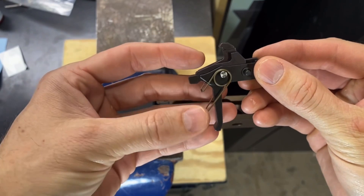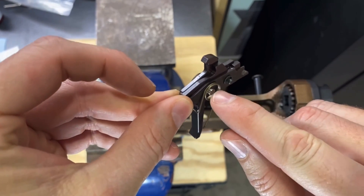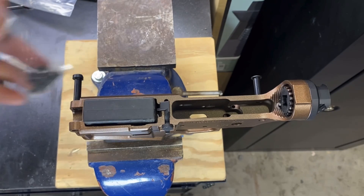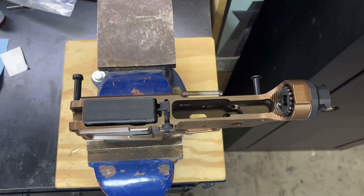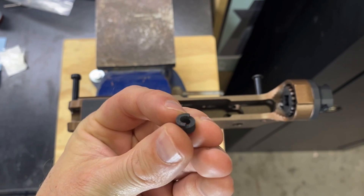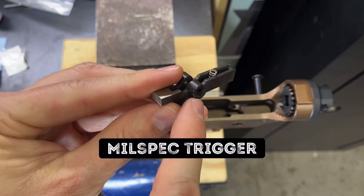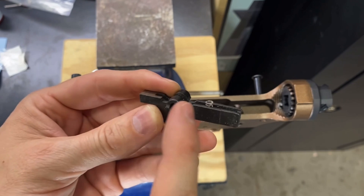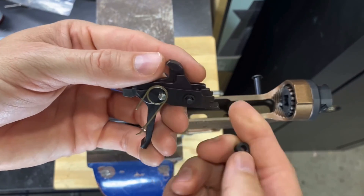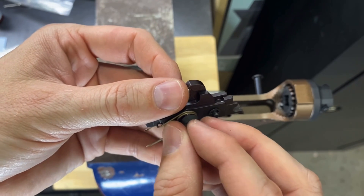We are going to put the trigger in — and that silver pin, like I talked about before, be very careful with that. We are going to put these two shelf pieces on there and line them up. Those pieces are not on the trigger group yet, so we need to put those on, and again be really careful that you don't push that pin out.